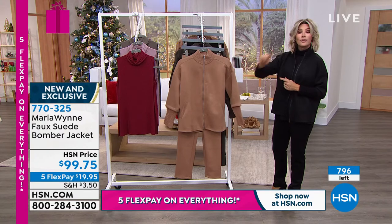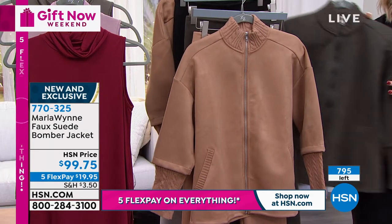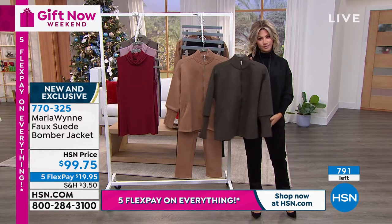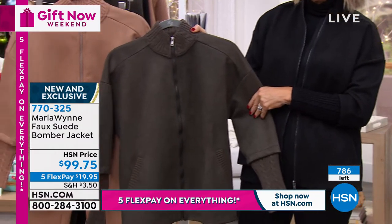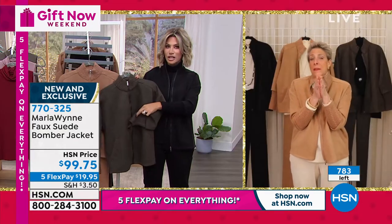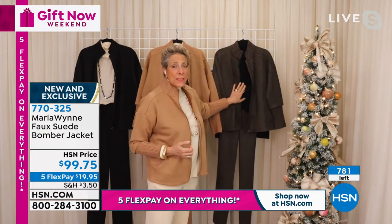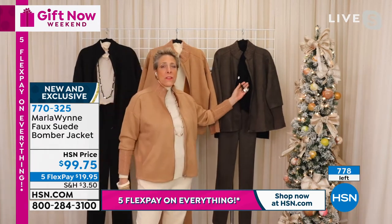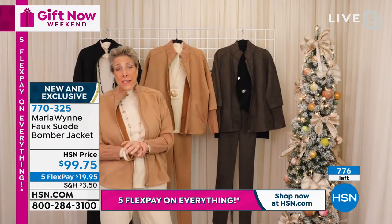If you want to pick up the camel, you've got to be ordering now. Don't forget we have it in black, and take a look at this dark olive — isn't that gorgeous? I absolutely love it. I wear a lot of cream and camel — that's sort of my go-to these days — but that is such a gorgeous, deep, rich color. Mix it with blacks, put it with ecru — any of that looks good. And by the way, any of the little jewelry or accessory pieces you see on us are also on hsn.com.